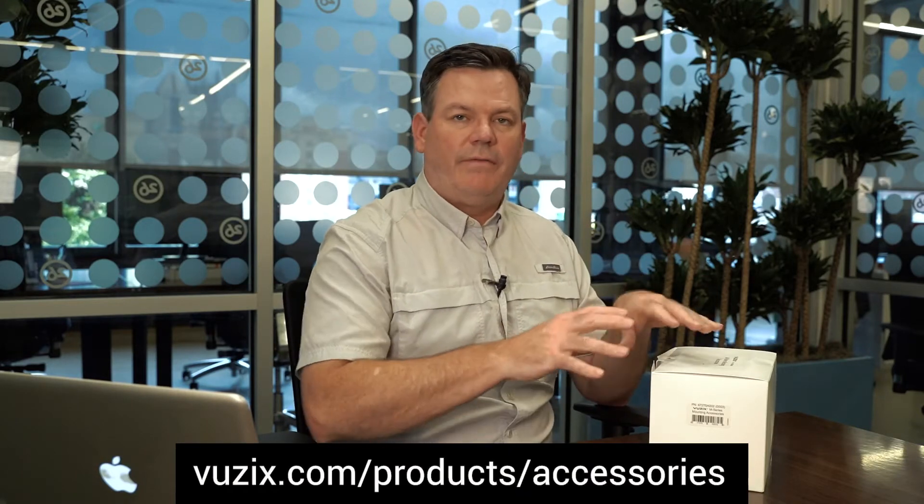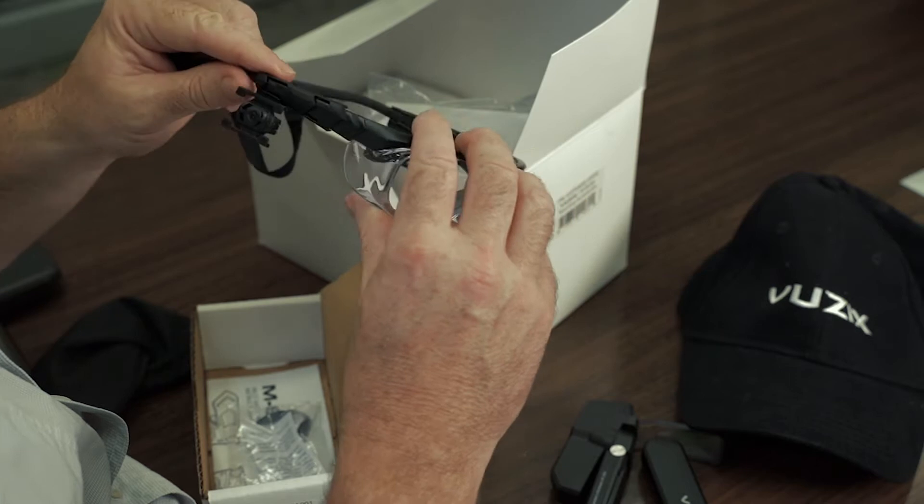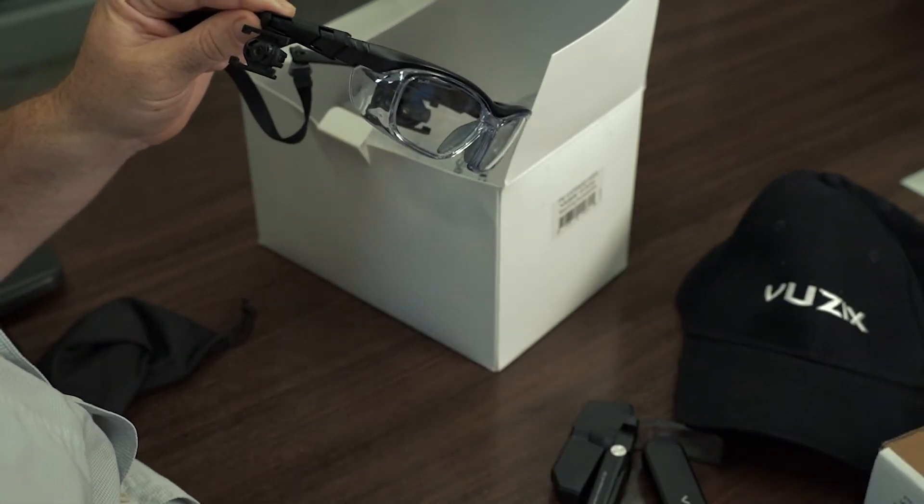When you order a starter kit, you get a lot of accessories, although each of these individual items are available on the online store as well. You can easily swap your M4000 onto different mounting options such as a hat, a headband, or safety glasses, which I'm going to show you how to do now. We'll start with the standard safety glasses mounting.